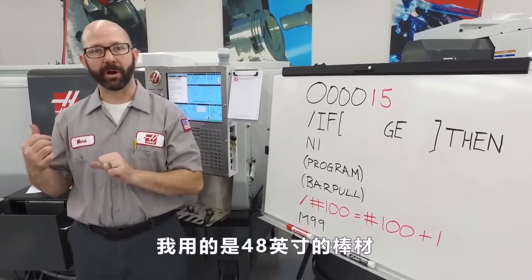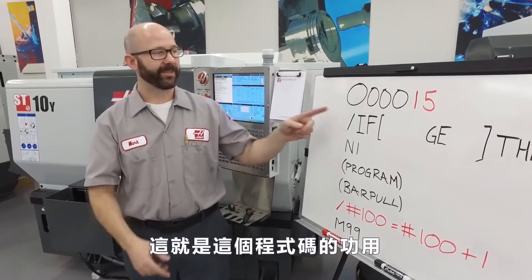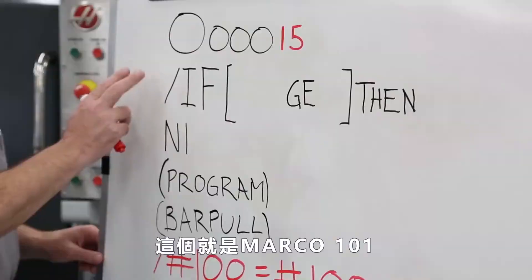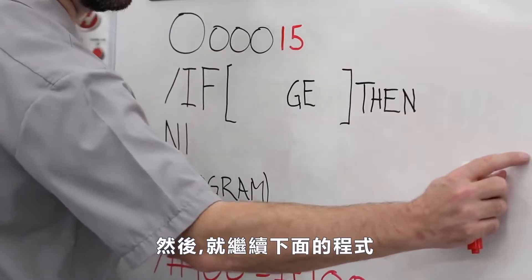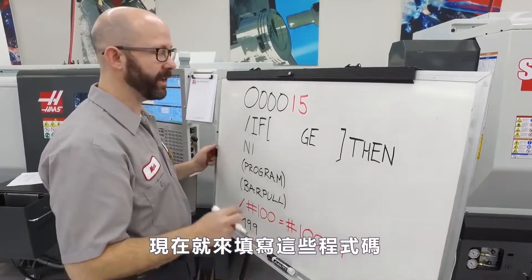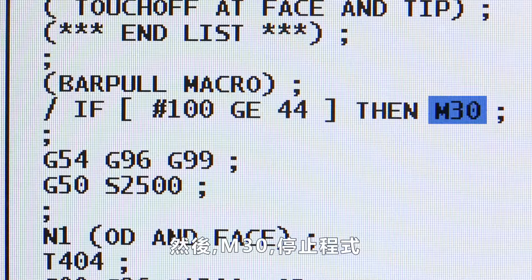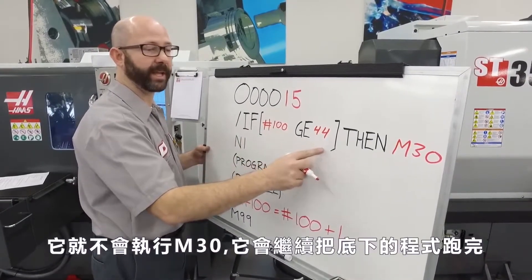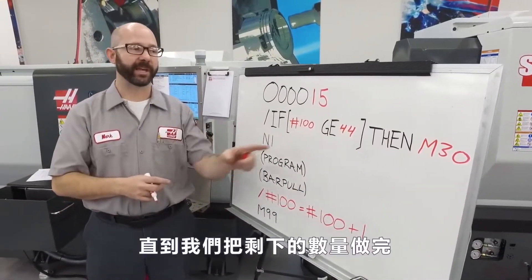I'm running a 48-inch bar and we want our program to stop once we've reached 44 pieces. This is macros 101: if the expression within the brackets evaluates to true, then run this code. If #100, our parts counter, is greater than or equal to 44 — our part limit — then M30, stop running. Now if my part counter is less than 44, it's not going to execute my M30. It's just going to continue on with my program until we've finally reached that part limit.